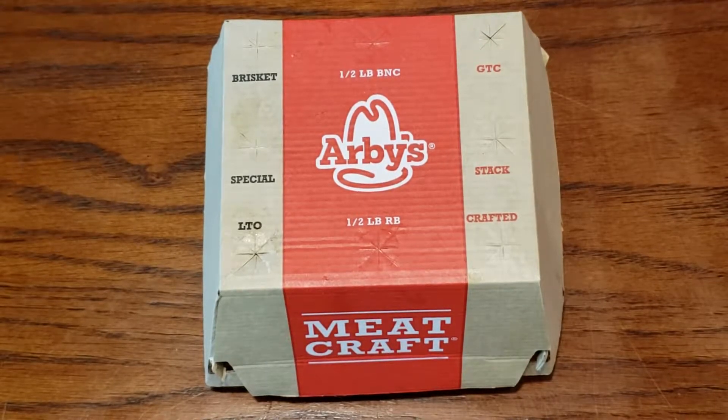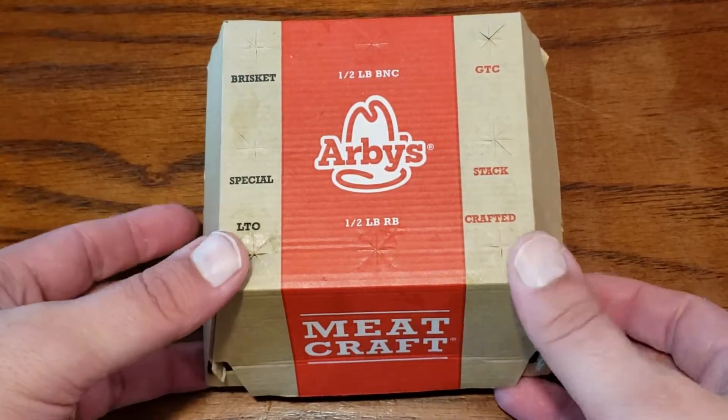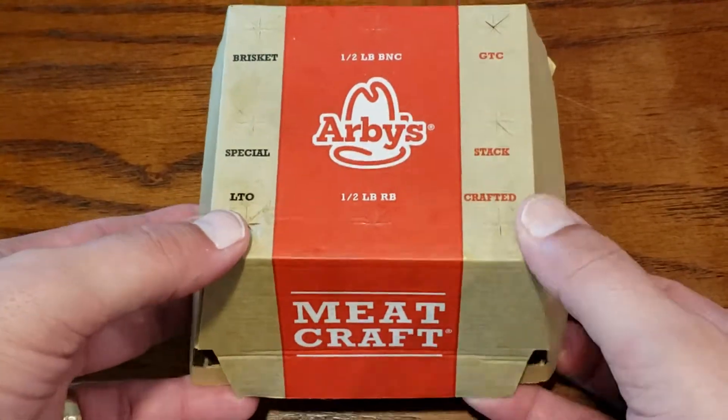In today's episode of Hobby Eats, I try Arby's new beer cheese pretzel sandwich.